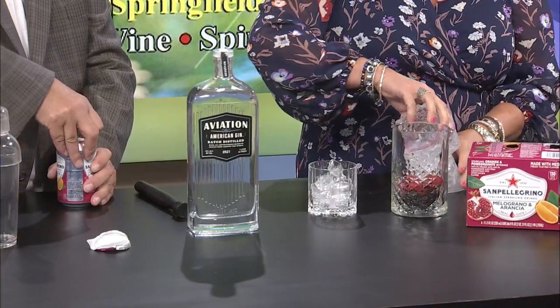Pardon me while I go down into my laboratory here. We have some ice — ice is always good. So we're going to actually make this drink together. You are going to mix gin and San Pellegrino blood orange sparkling water. And I tricked you — I didn't break the seal on that. You know I'm easily fooled.